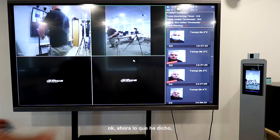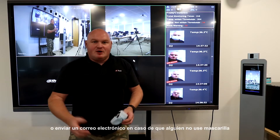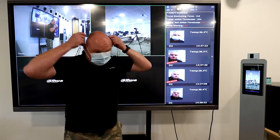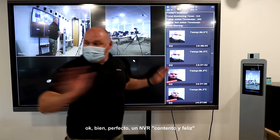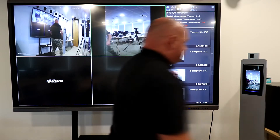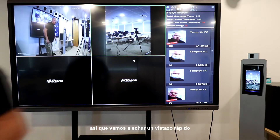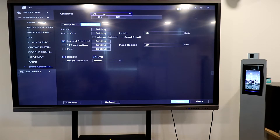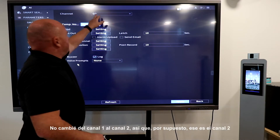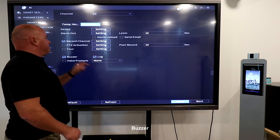I've now told the NVR to beep — or optionally PTZ tour, full screen display, or send email — in the event that somebody does not wear a mask. Access granted — a nice happy NVR. 'Please wear your face mask.' Mask abnormal. I made a mistake: I didn't change it from channel one to channel two. Now it's on D2, buzzer, mask mode.